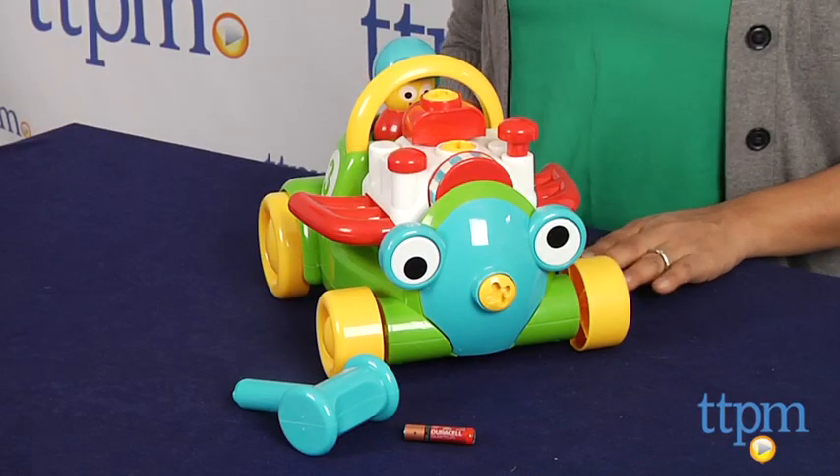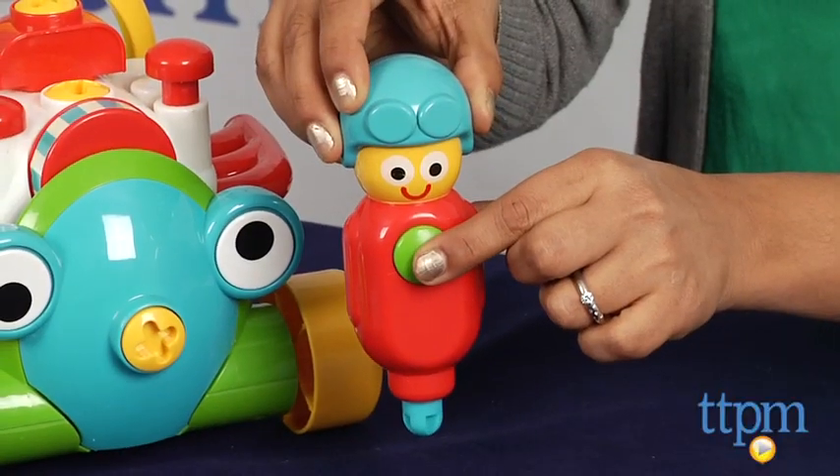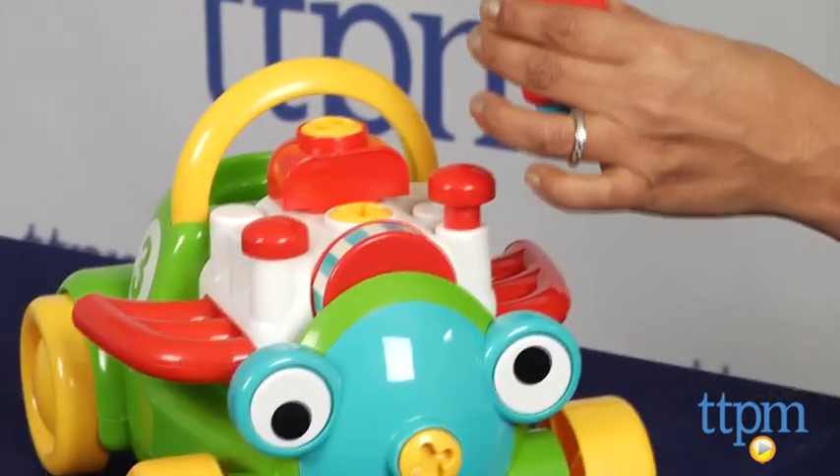This is a cute colorful toy for little hands to go explore and tinker around. Mr. Mechanic is also a motorized kiddie screwdriver, which allows kids to fit it into the right spaces and watch things move around.